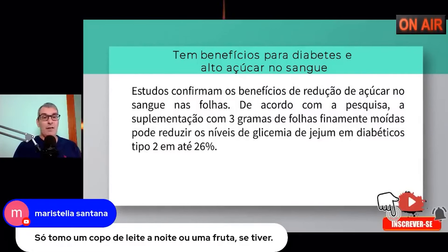Frutas são para ser consumidas no café da manhã ou após o almoço. Sobre o leite: o leite causa inflamação nos nossos intestinos — isso é comprovação científica. O leite é um dos maiores causadores de inflamação intestinal, gerando problemas intestinais. O ser humano é o único ser que consome leite de outro animal.